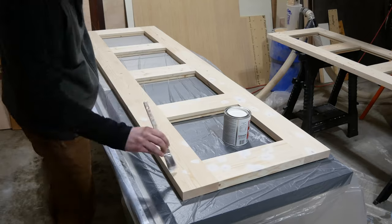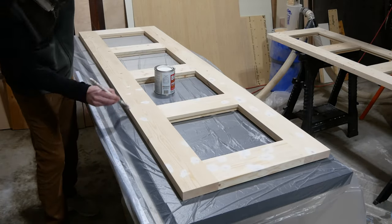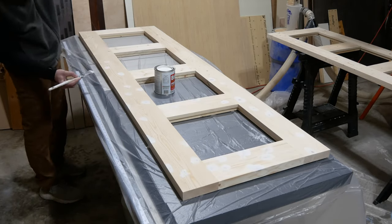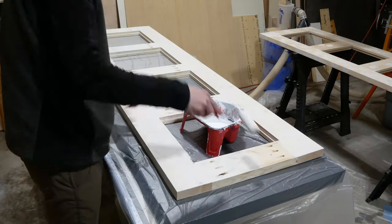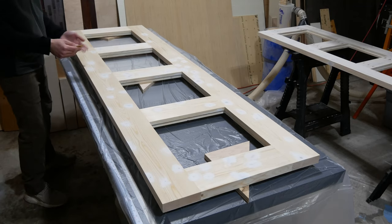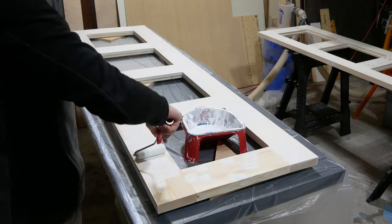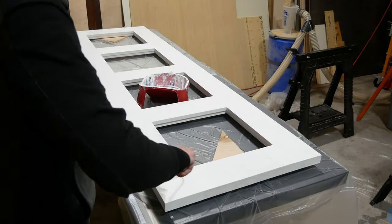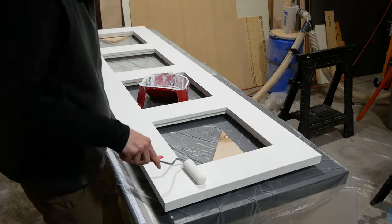Next I applied two coats of a shellac based primer over all the knots to seal them, as otherwise they would quickly show through the paint. Then I used a normal primer on the back of the door. When that dried I flipped the door over and lightly sanded all the shellac primed knots smooth and then primed the whole front of the door as well. Then I painted one coat of white semi-gloss paint on the back of the door and two coats on the front where it will be visible.